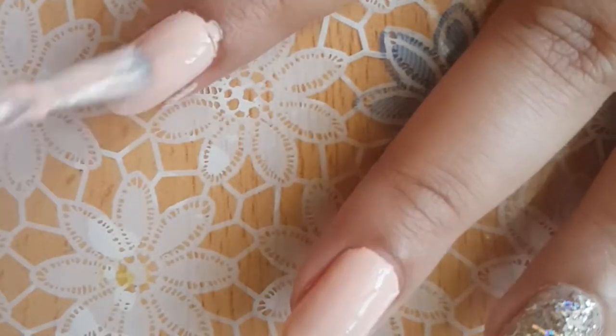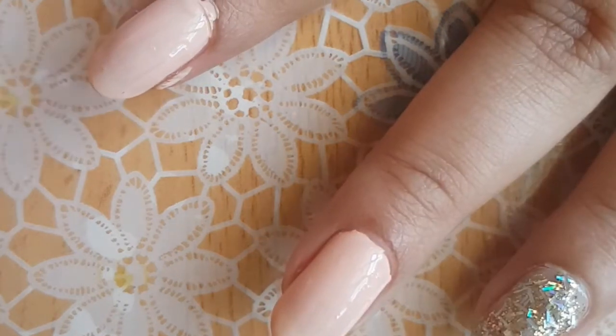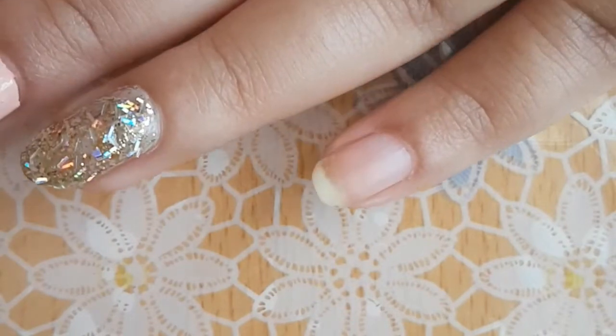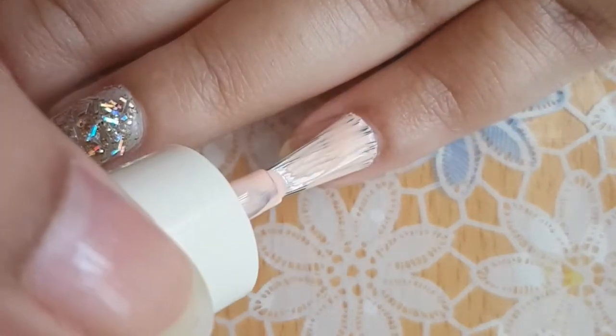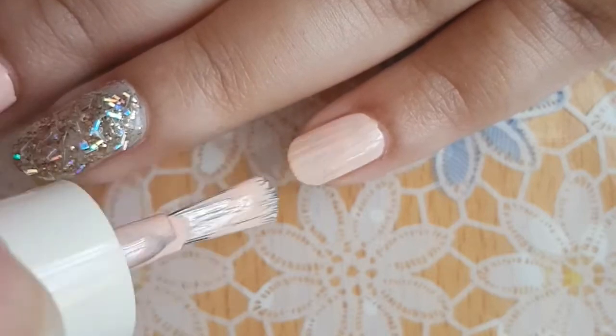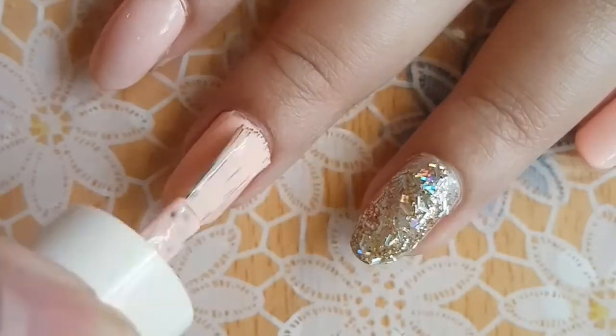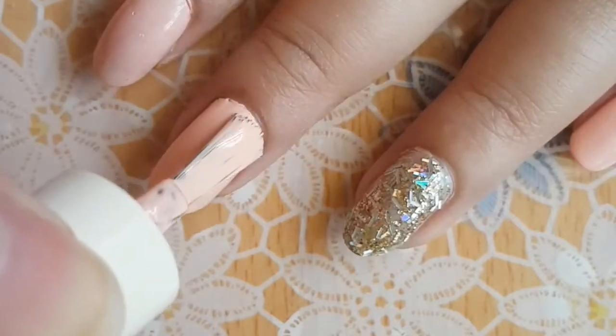I'll have all the products I've used listed down below so you can check that out. If you do happen to get polish outside your nail like I did, you can use a plaster to clear it up. I decided to go ahead and do another coat.